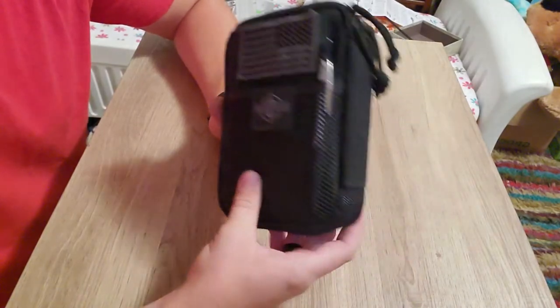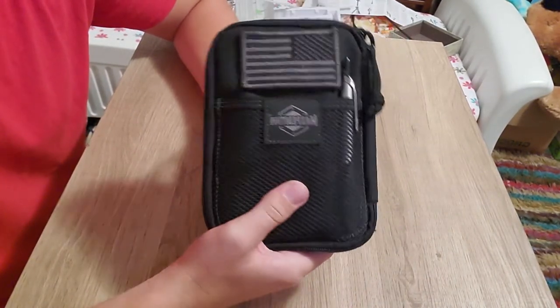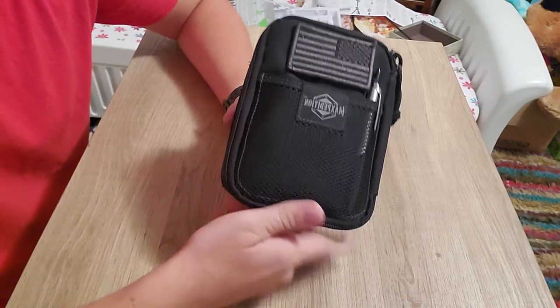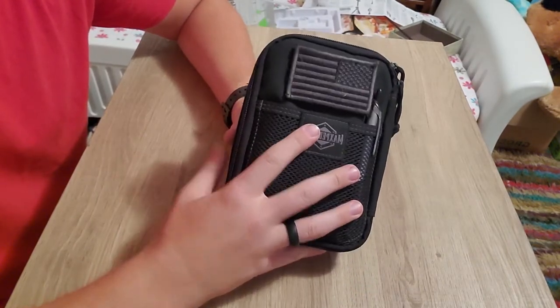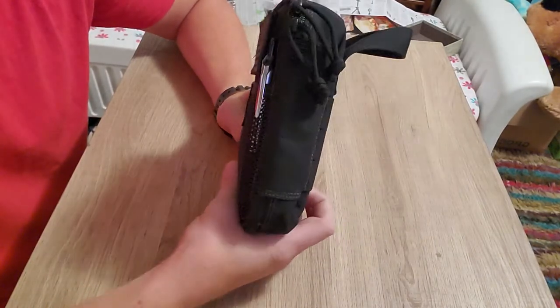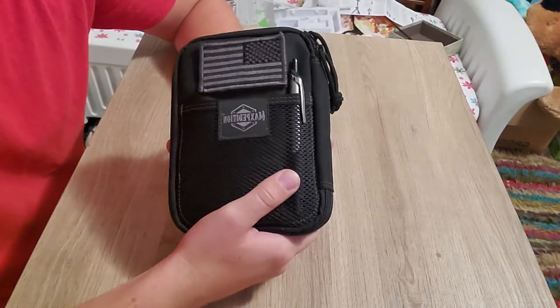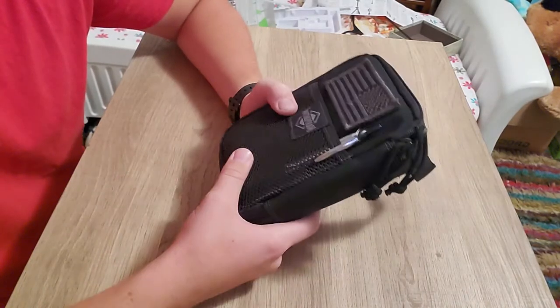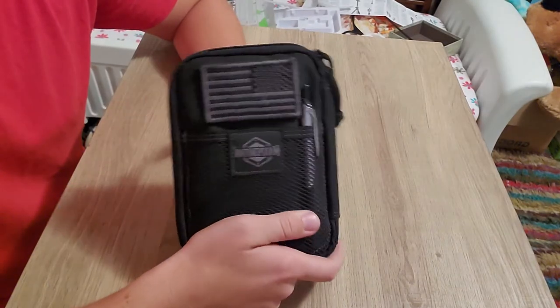This is the Maxpedition Fatty. They do have the Beefy — I actually bought that one for my dad. I used to have the EDC Pocket Organizer, which is a little bit smaller than this, not as thick. They have many variations if you want to go bigger or smaller, they got everything you need. So let's dive in and see what I have in here.